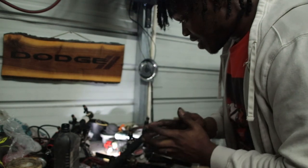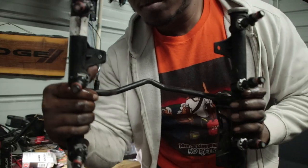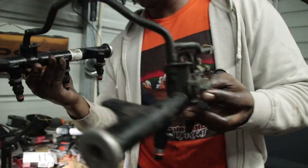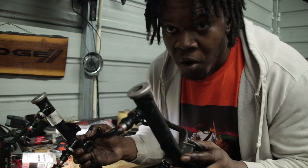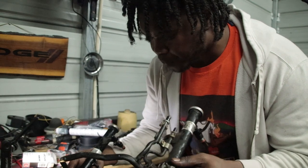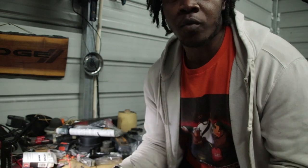All eight brand new injectors are in the fuel rail. Getting ready to throw the fuel rail back in and get everything hooked back up. No start-up tonight, but I'm gonna start it up in this video - I'll do it tomorrow. I'm gonna get this back in, make sure everything's good, make sure I ain't got no leaks, and then we're gonna start it up.